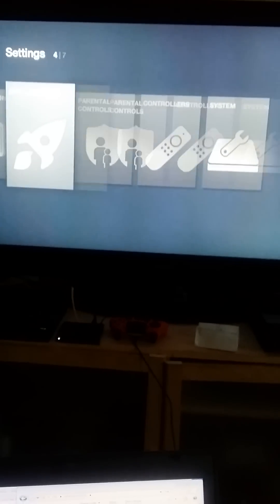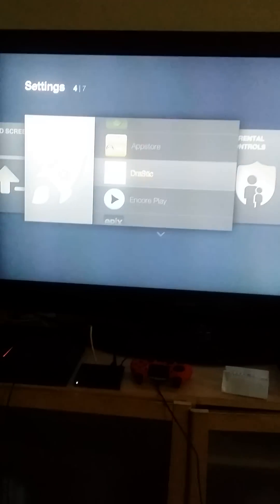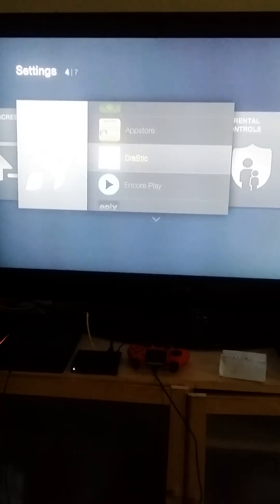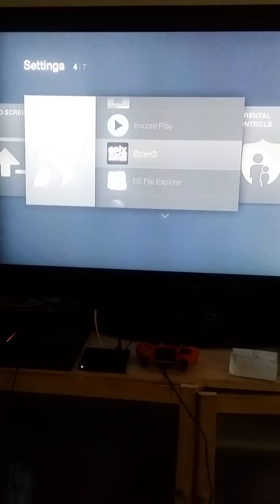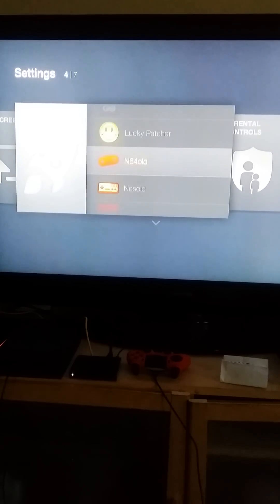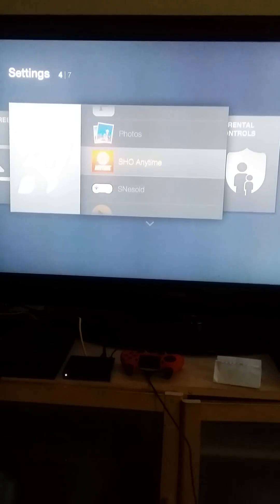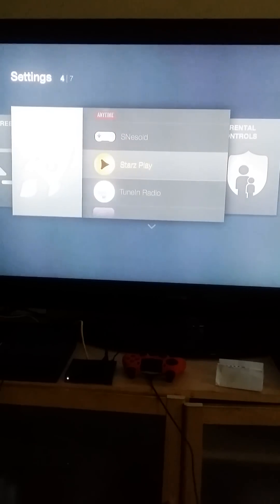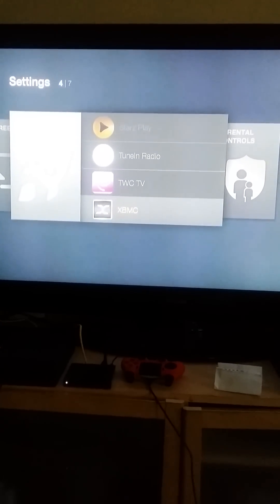I got Nintendo DS full version, Encore Play, Epics Genesis, HBO Go, Lucky Patcher, Nintendo 64, Super Nintendo, Stars Play, the Movie Channel, and XBMC.